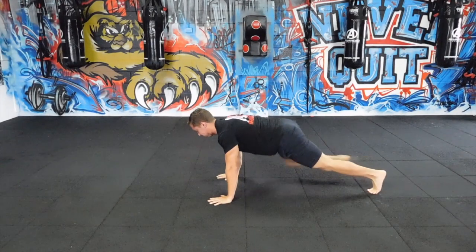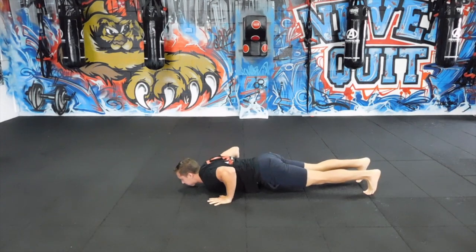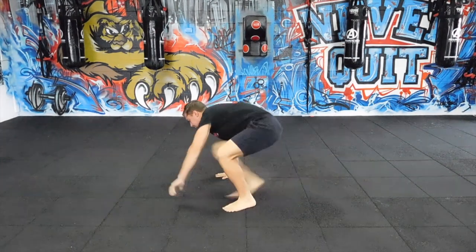Stepping back, bring the foot next to the hand, stretch, step the leg through. If you're tight in your hips, your hamstrings, or your quads, it's going to feel really difficult.